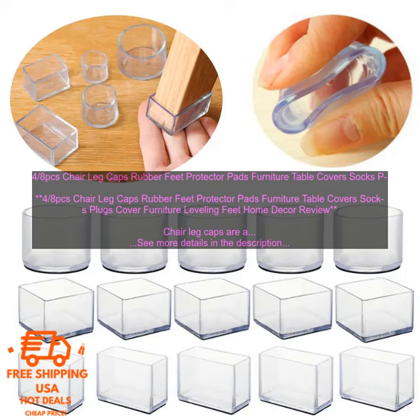These rubber chair leg caps are made of high quality silicone, which is non-slip and durable. They are also very easy to install — simply peel and stick. These chair leg caps come in a set of 4 or 8, so you can choose the number that best suits your needs. They are available in a variety of colors, so you can find the perfect ones to match your furniture.